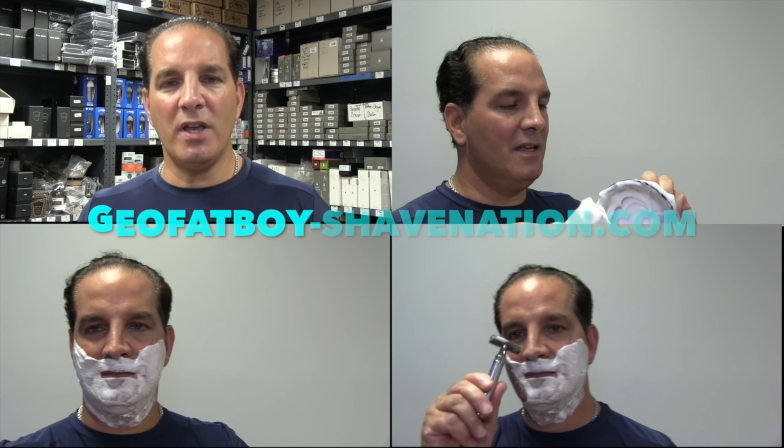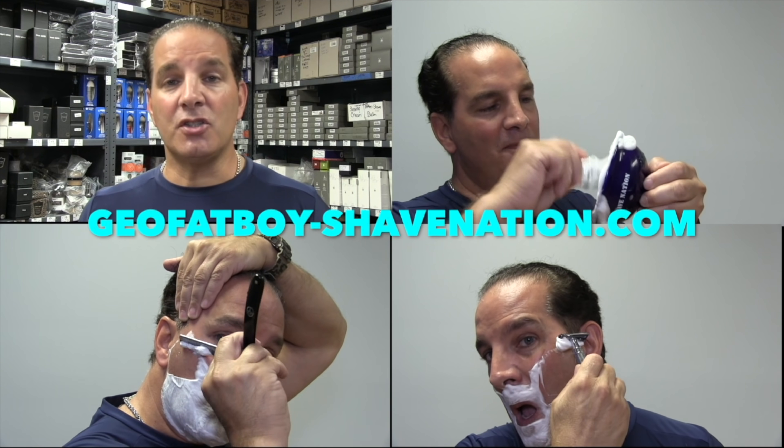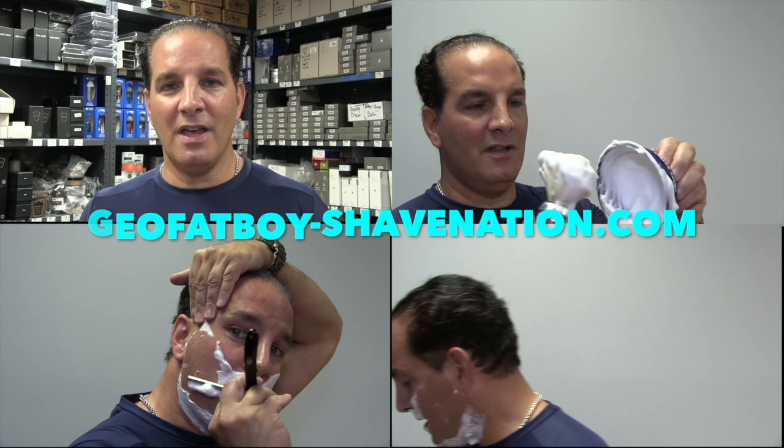Greetings! I'm Geofatboy. I make shaving videos and sell shaving supplies. Visit ShaveNation.com for all your shaving needs. Have a great shave, have a great day!